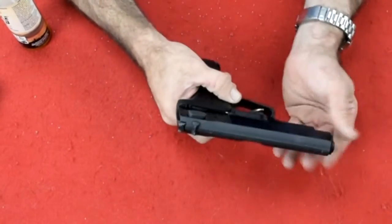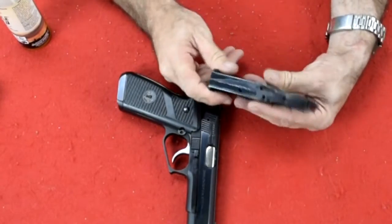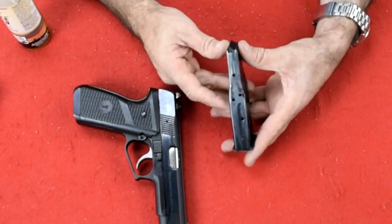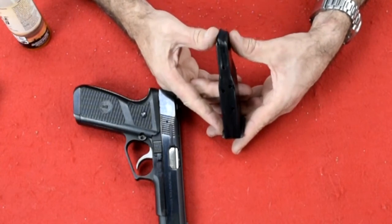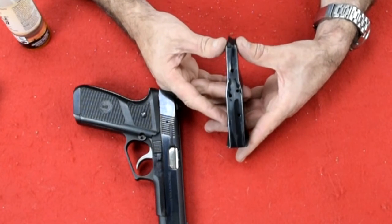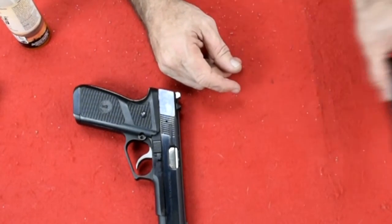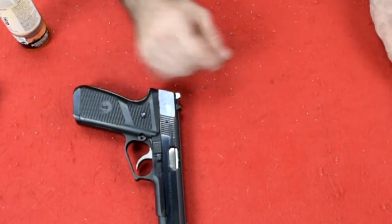So how do you take this apart? First, we remove the magazine. It's got an interesting magazine. Instead of trying to deal with getting the fingers properly situated on a double stack magazine, they double-stacked the bottom and then thinned it out into a single stack. That way they didn't have to rework and re-figure out how to make the fingers work properly on a double stack magazine, which was one of the issues in creating double stack magazines to begin with.